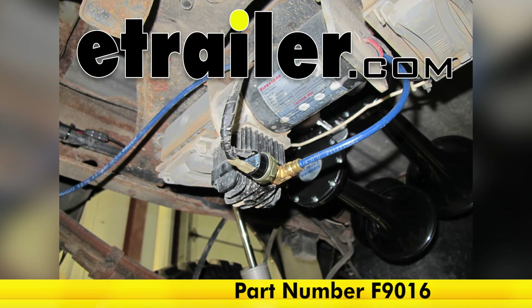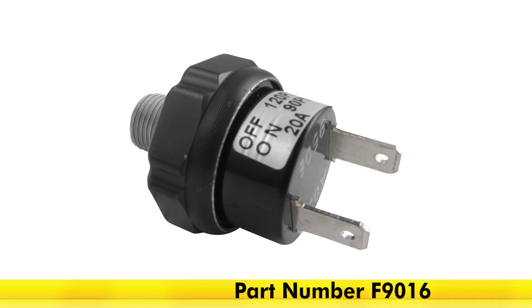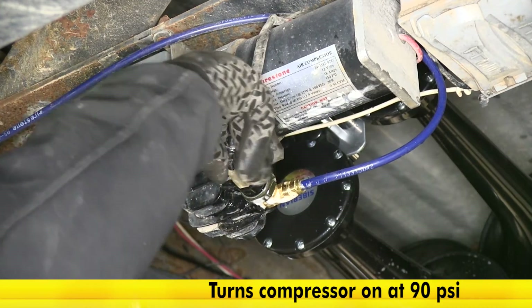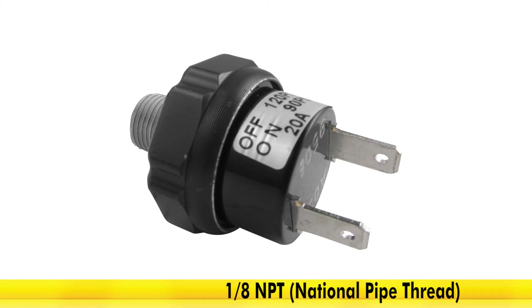Today we're going to show you part number F9016, this is the Firestone pressure switch. This pressure switch is designed to operate with air coil springs to keep them at the correct pressure level, typically activating the compressor at 90 psi and then turning off the compressor at 120 psi. The threads on the pressure valve are also one-eighth inch national pipe thread.